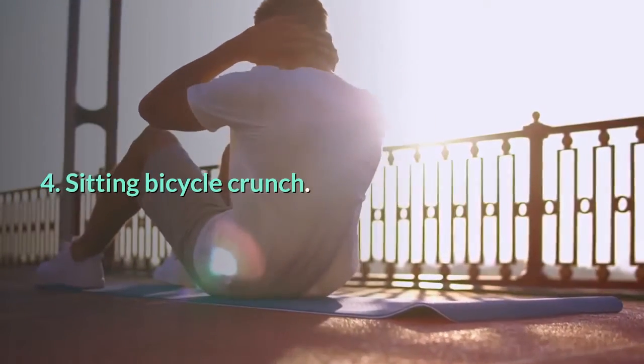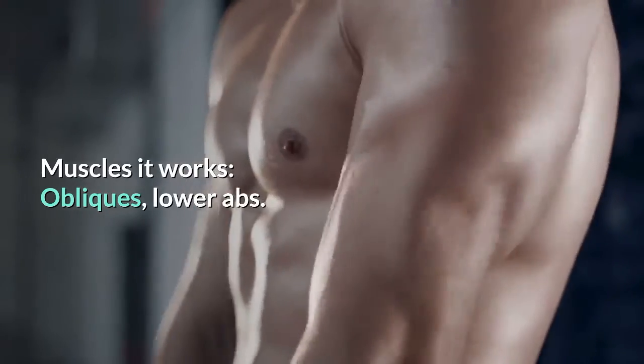4. Sitting bicycle crunch. Muscles it works: obliques, lower abs.